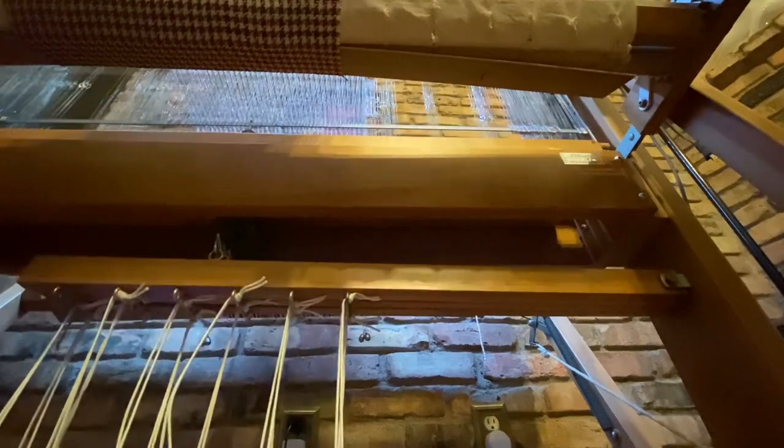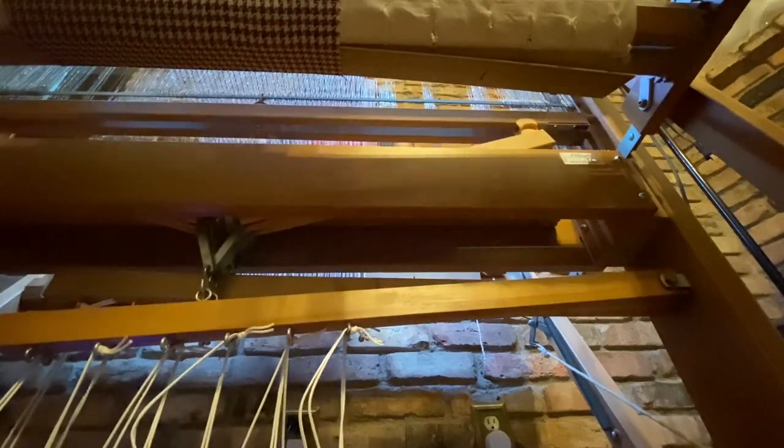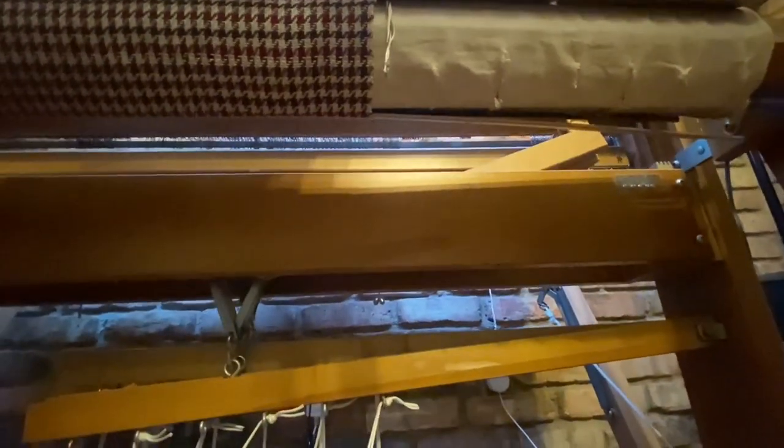This is the mechanism for jack looms. Counter-march and counter-balance looms use a different process to raise the shafts.